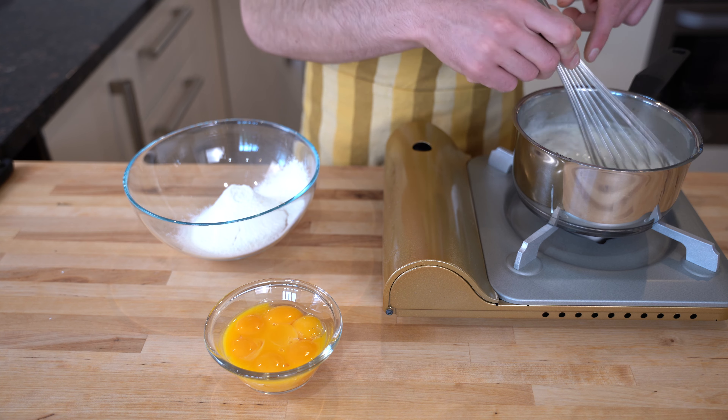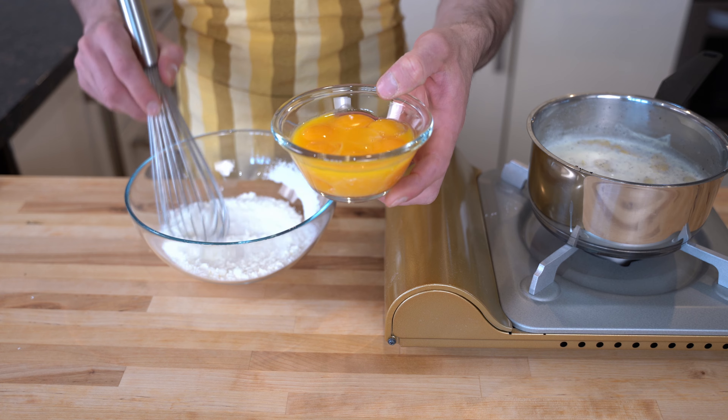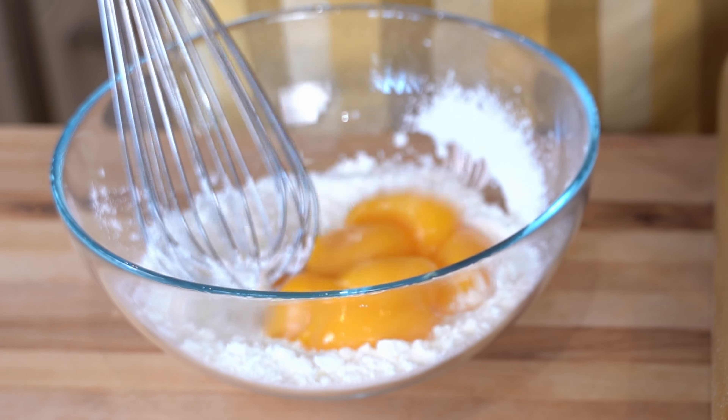Our milk is almost ready, as you can see. So what we are going to do now is simply mix the yolk into the dry mix.